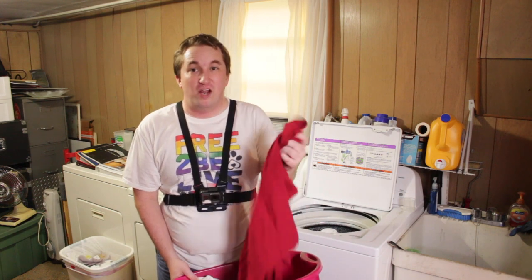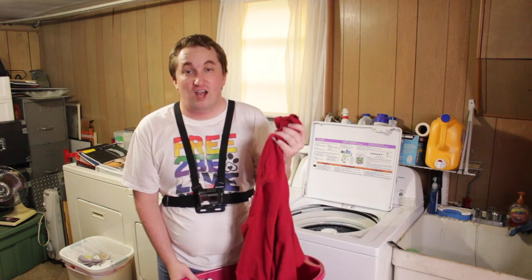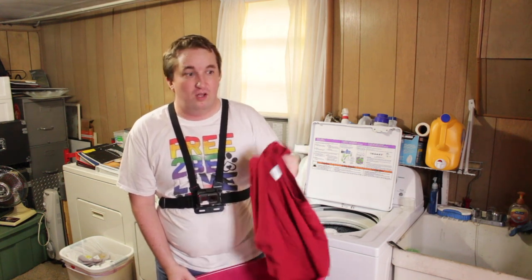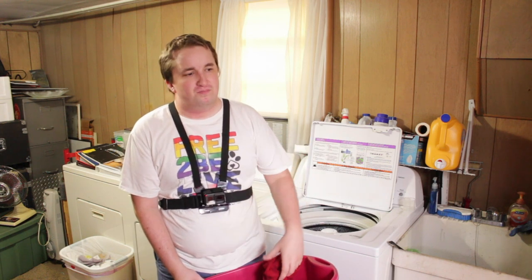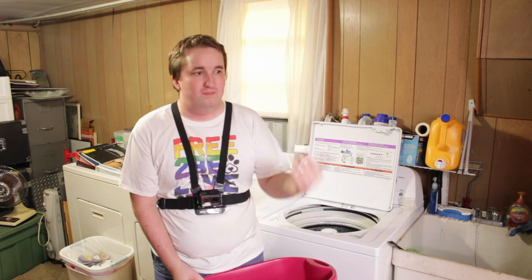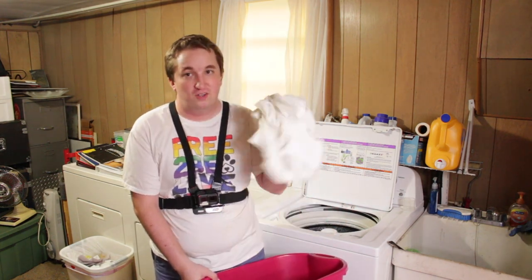Run your brand new clothing through the wash a couple times on its own or with similar color items for a couple different rinses and whole cycles. That way it allows that color to absorb completely into that piece of clothing without bleeding into your lighter color items. But once that article of clothing goes through the laundry a couple times, it's pretty safe to allow it to go through the laundry with everything else.